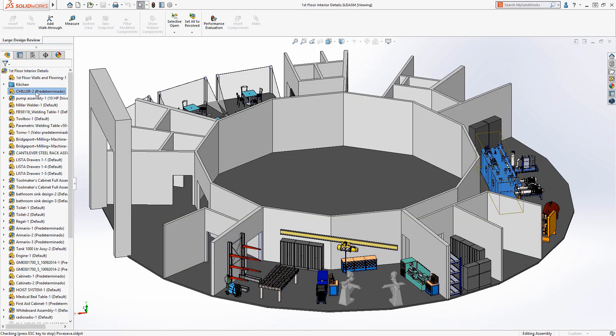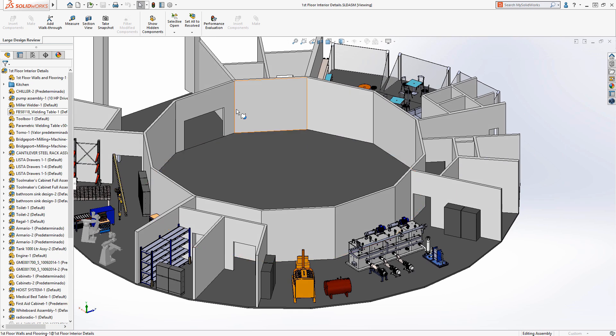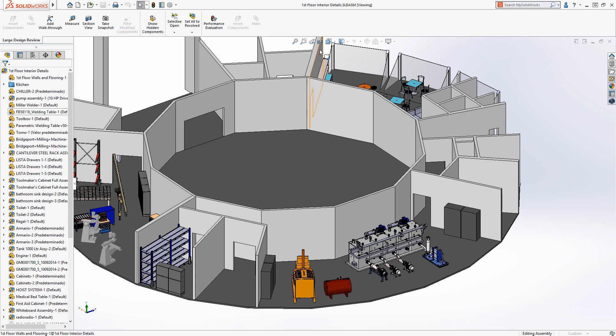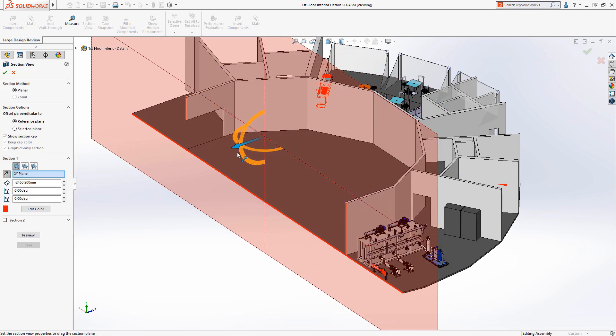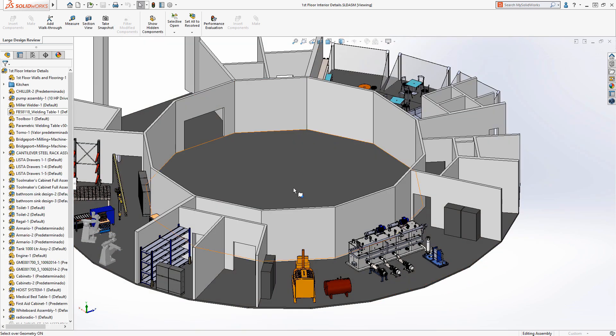Within Large Design Review we have access to the assembly tree, we can use the measure tool, we can hide and show components, take cross sections, and we can even do walkthroughs.